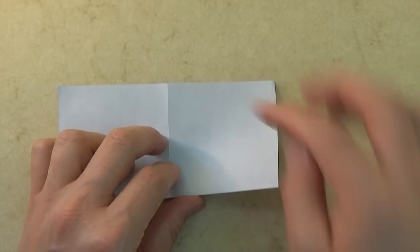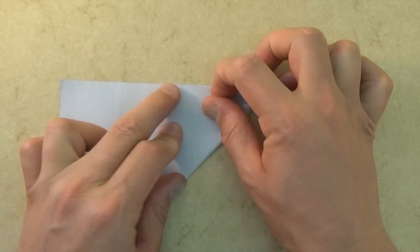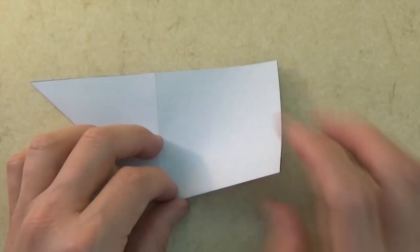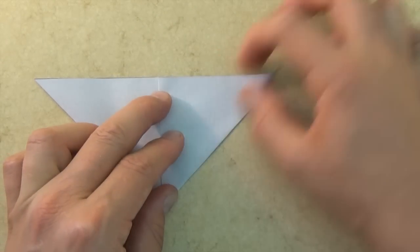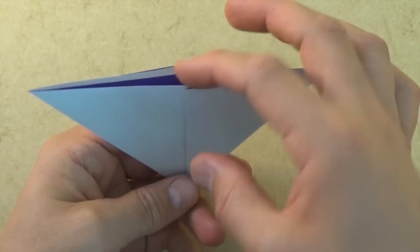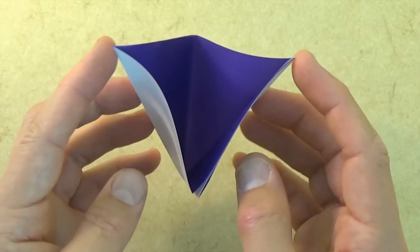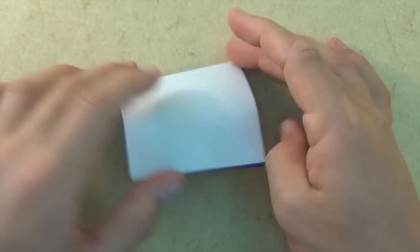Now let's fold this corner to this point. And let's turn over right to left and let's fold this corner to this point. Now let's open the big pocket, stick your finger all the way to the bottom, and let's bring these two points together and flatten. And this is the square base.